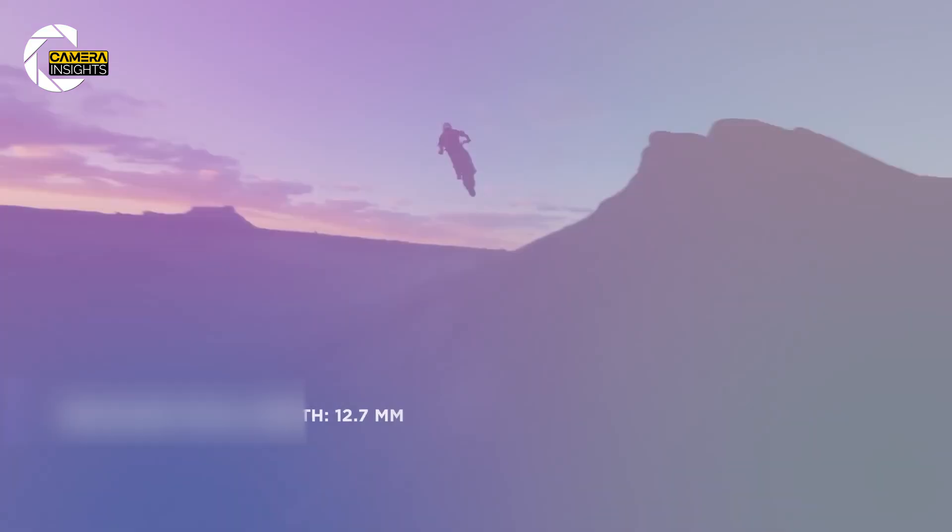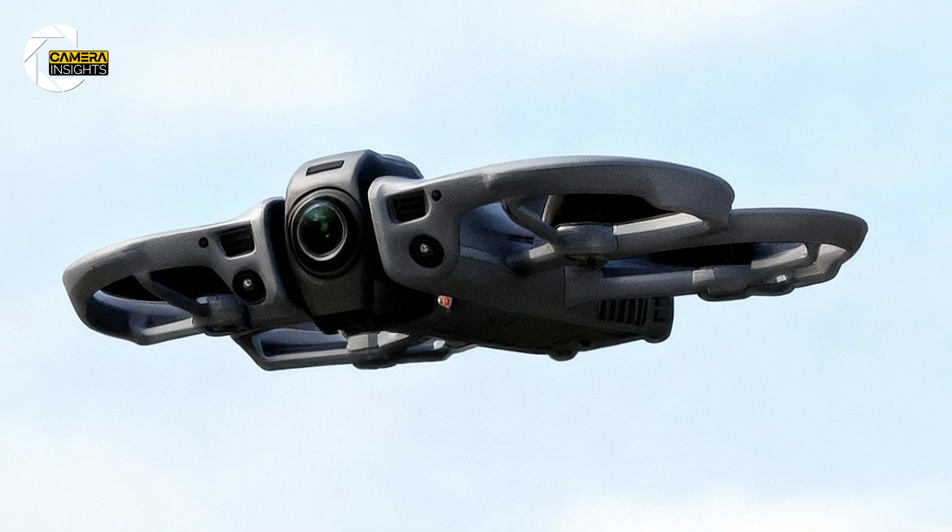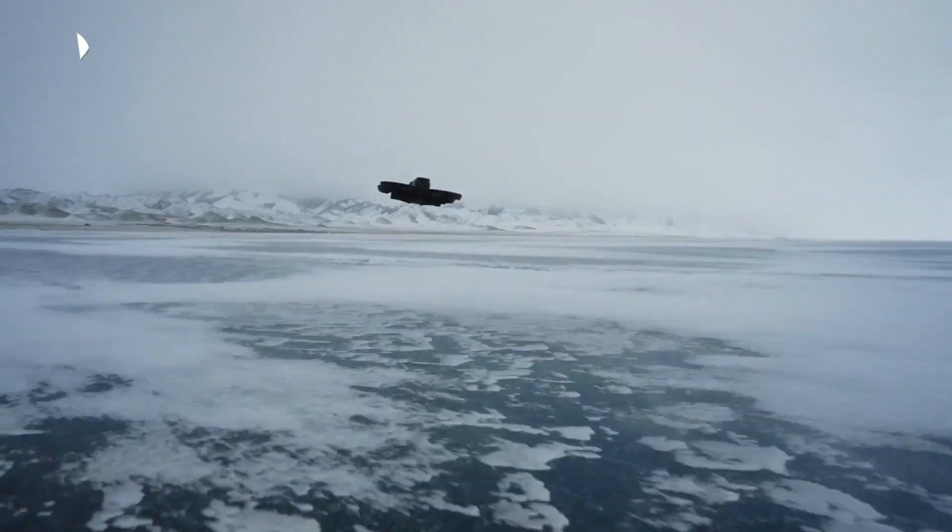Stick with me. The part about the camera options and how that changes your whole workflow is coming up — and it might be the reason you either upgrade or keep flying what you already have.